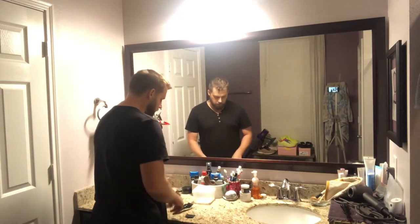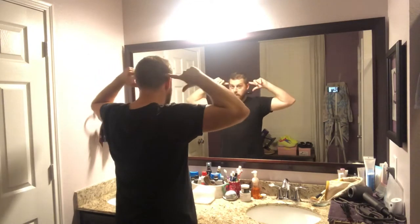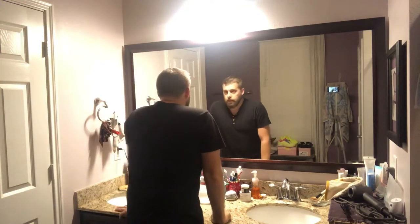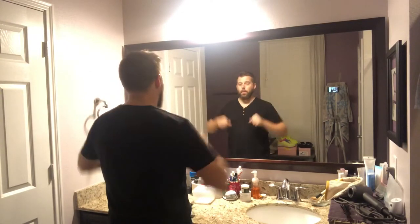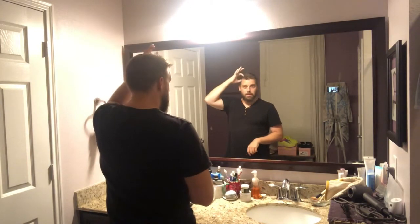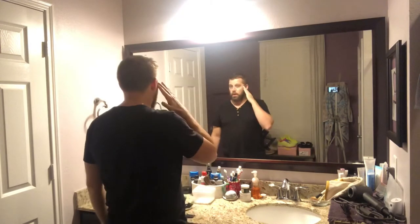A couple things to keep in mind: head shape. Understand basic human anatomy — feel out the ridge, the bump right here along the back of the skull. That bump runs all the way around the side to create the line where we're going to create the fade. The bottom is going to be shorter than the top. I'll start with a number two, run it around, and then fade it with the number one.